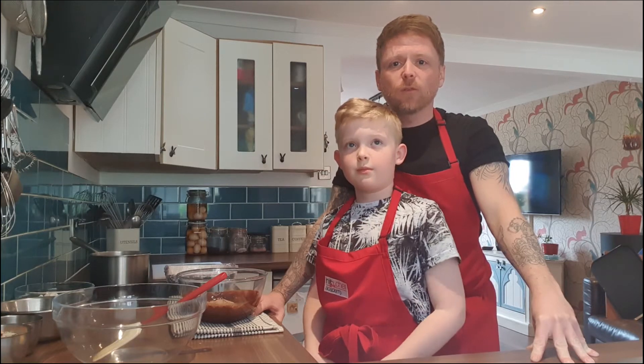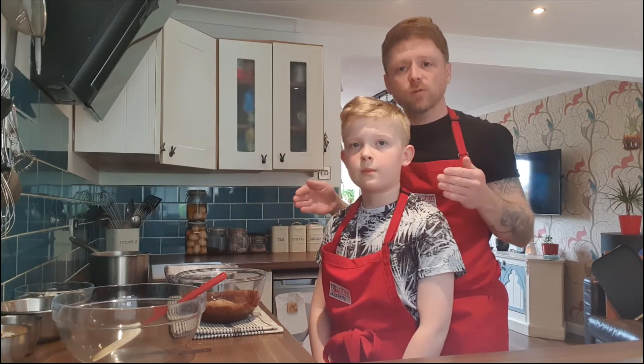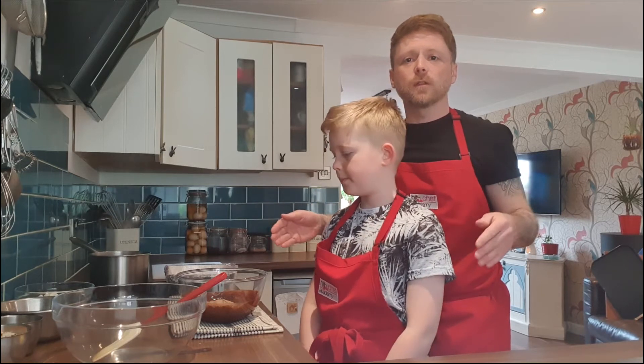Today we're going to be doing Rocky Road. We've got some rogue little bits of Easter eggs, chocolate bars and little bits of random sweet bits that aren't really enough for a mouthful or two. So we're going to put them all together to make 10, 12 portions of something. We're going to stretch our ingredients a little bit further today.